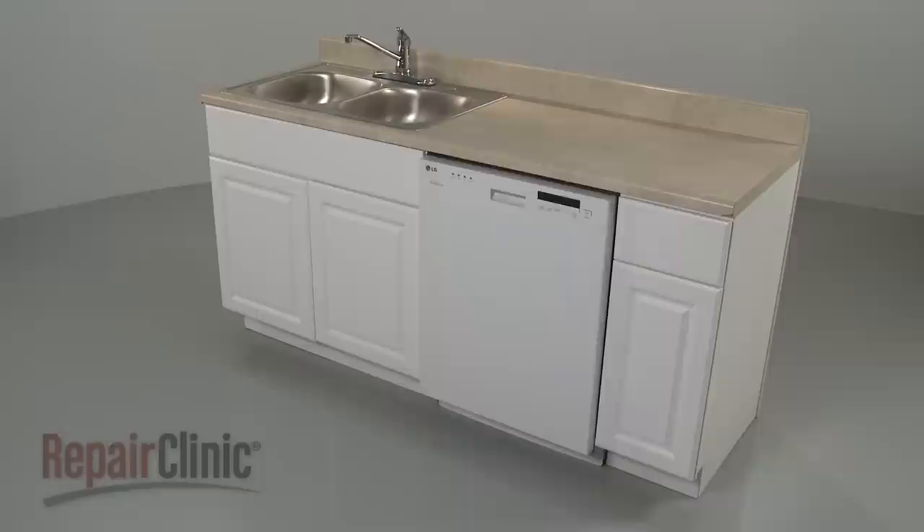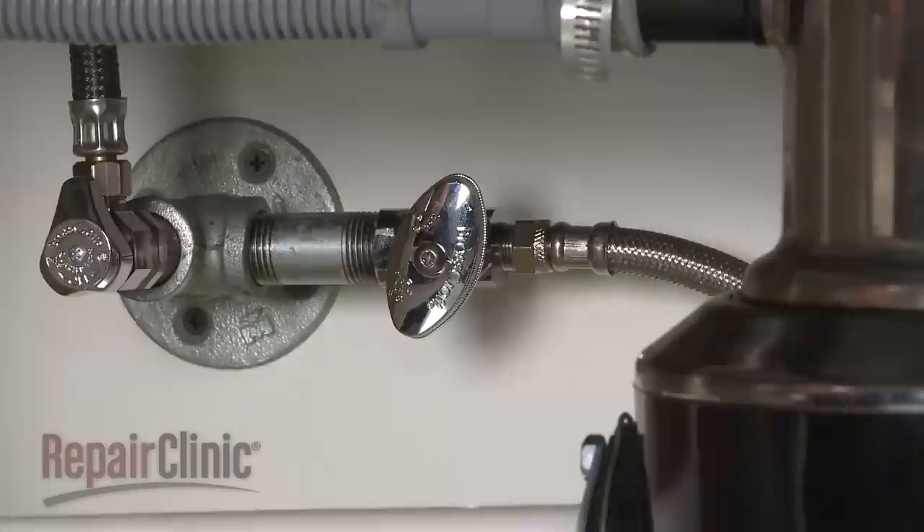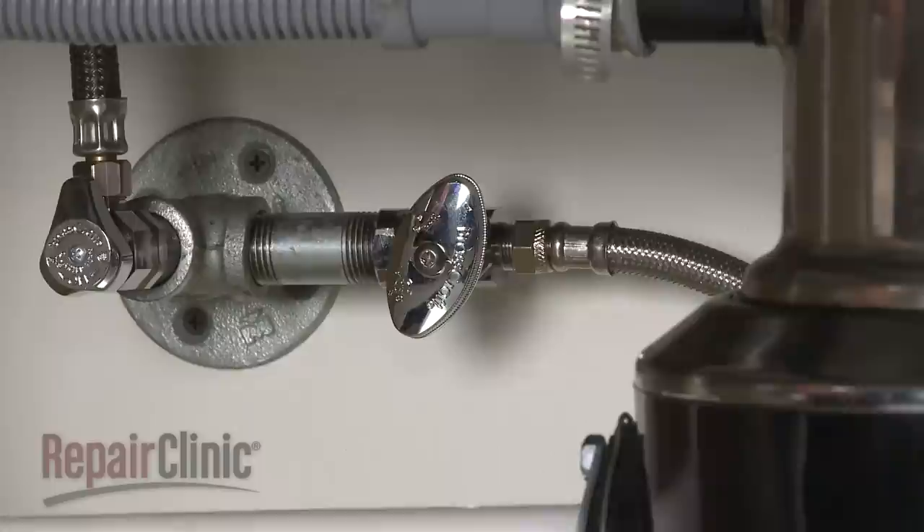Many dishwasher repairs will require you to remove the appliance from the cabinet. To do this, turn off the power to your dishwasher and shut off the water supply valve.